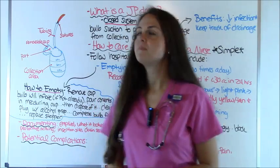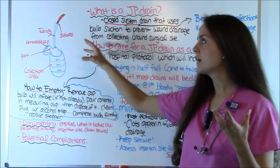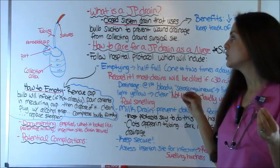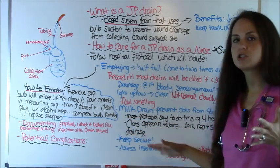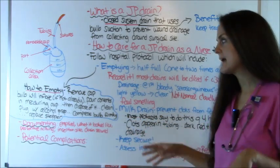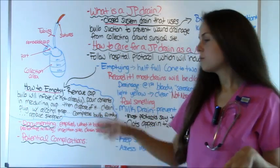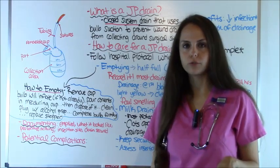Here's what I'm going to talk about: what a JP drain is, I'm going to show you one and go over all of its parts, how to care for one as a nurse which will include emptying it, milking it, how to keep it secure, and assessing the site. I'll also talk about how to document and cover potential complications and how to troubleshoot.